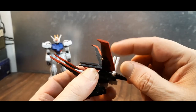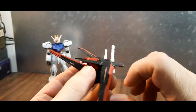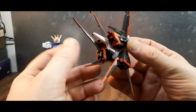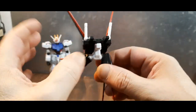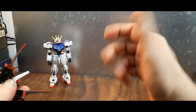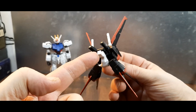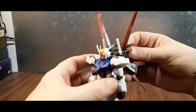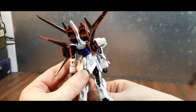This is the Aile Strike package. It also comes with two beam sabers that are articulable. The verniers move down and out — they're on a ball joint so you can position them however you like. The suit was originally piloted by Kira Yamato and then Mu La Flaga. To insert the package, you just align the square peg into the square port and it slides right in securely — it's not going anywhere once in.